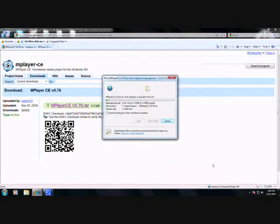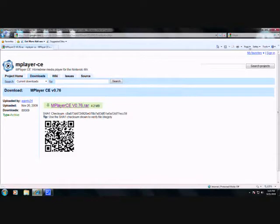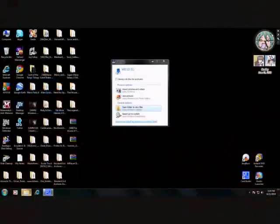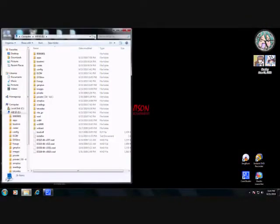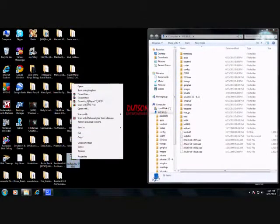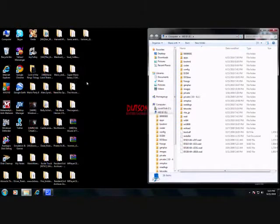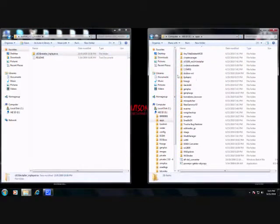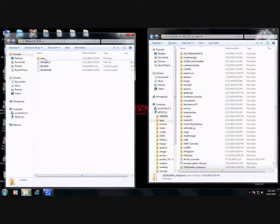Let me download it and save it. Alright, insert the SD card. Then extract the files with WinRAR, which you can download from the video description. Then copy the folders to the apps folder on the SD card.